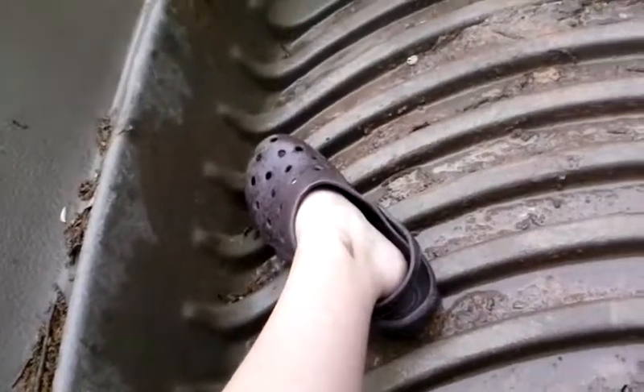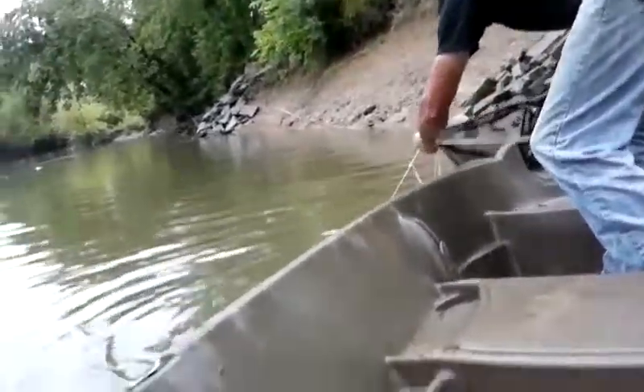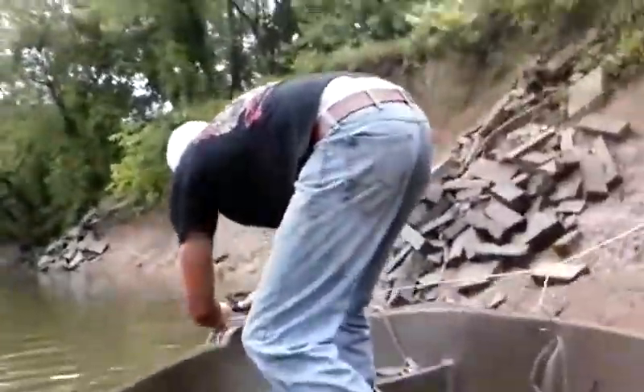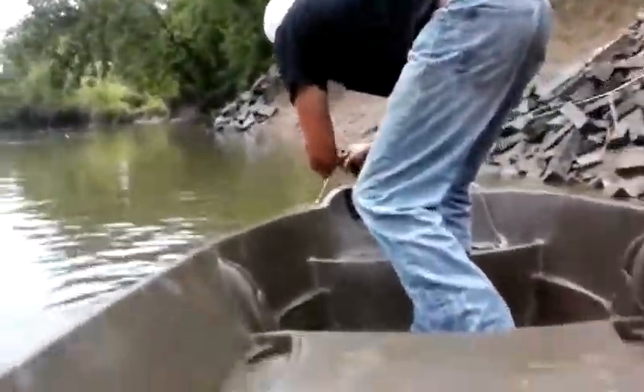Here he comes — don't hook yourself. Flip flop! Got an untangled mess. All right, we'll see you guys when we get the fish.